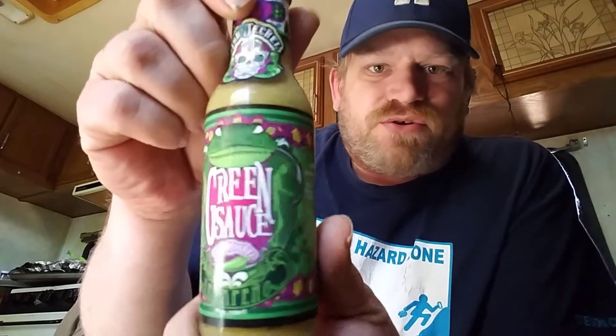What's up chili heads, Creepy Chris once again coming at you with another hot sauce review. Today we're gonna be doing another sauce from Jack Jekyll — today it will be Jack Jekyll's green sauce.